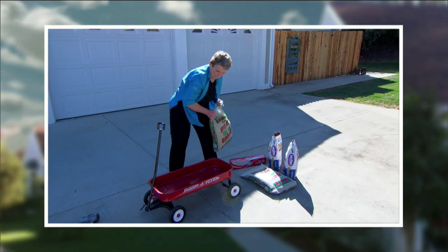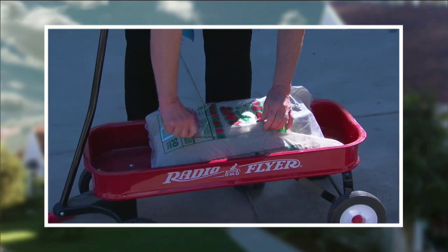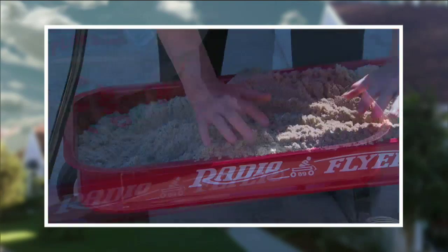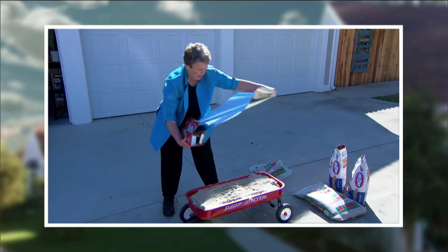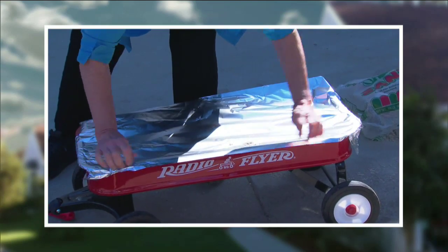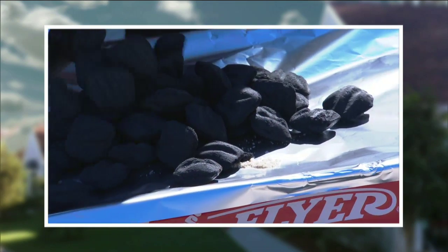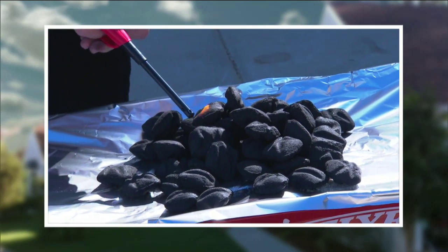So here we are — just this morning we took the red wagon. Put some sand in there, because you want sand, gravel, or something that will put a layer between the charcoals and the metal. Flatten that out and then put a little bit of foil on top of that. The foil will keep the charcoals elevated so oxygen gets underneath them and makes it burn. Then put the charcoals on and add the lighter fluid.